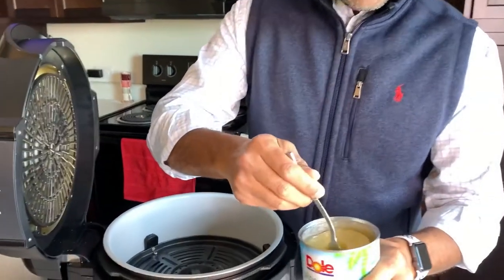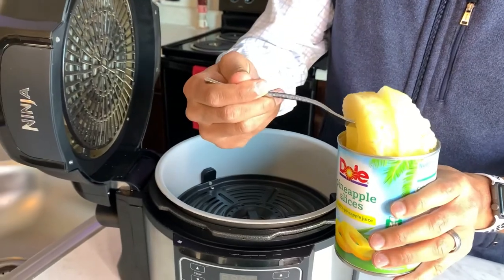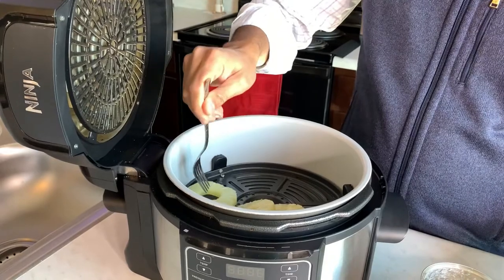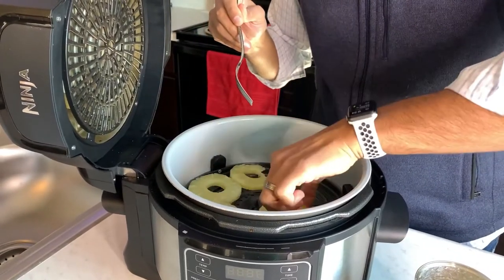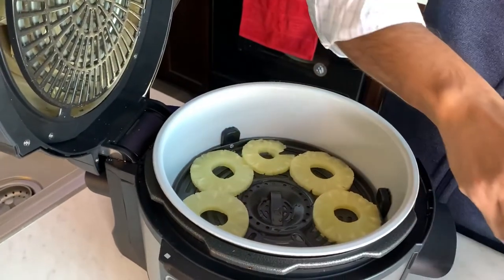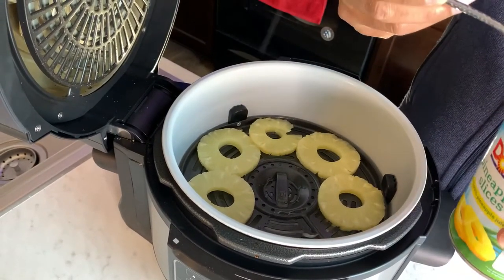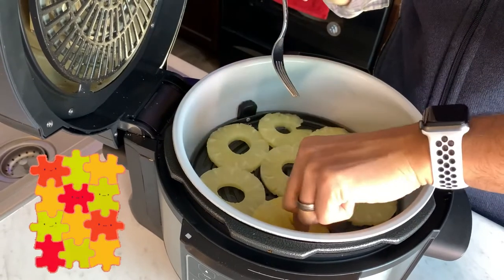Once you have your tray in there, simply pull the rings out and try to keep them as whole as possible so they don't get mutilated. Some of them can come out of the can a little broken up. Just place them onto the Tender Crisp air crisp tray and arrange them so they get maximum airflow.